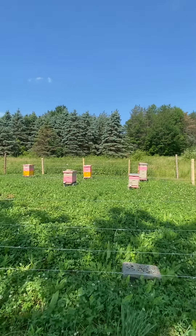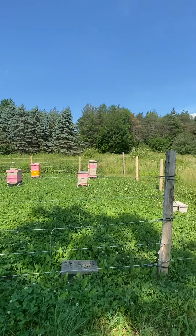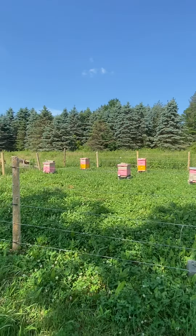Here's our first video — Buck Moon Bees. Here's our bee yard right now. We have six hives.